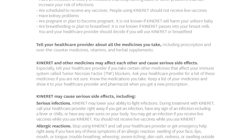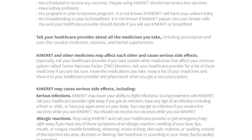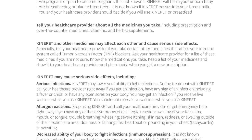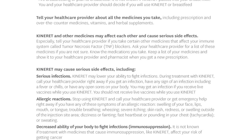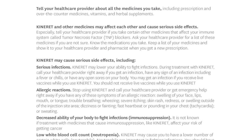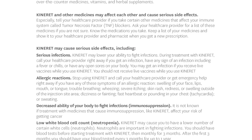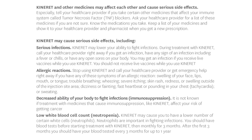Know the medications you take. Keep a list of your medicines and show it to your health care provider and pharmacist when you get a new prescription. Kinneret may cause serious side effects including serious infections. Kinneret may lower your ability to fight infections. During treatment, call your health care provider right away if you get an infection, have any sign of an infection including fever or chills, or have any open sores on your body. You should not receive live vaccines while you use Kinneret.